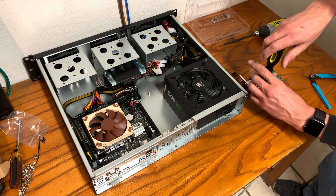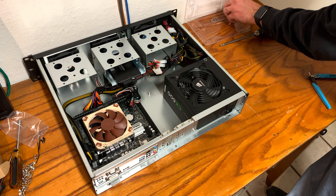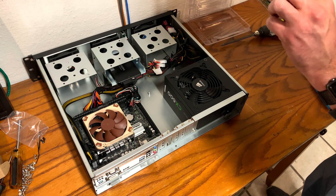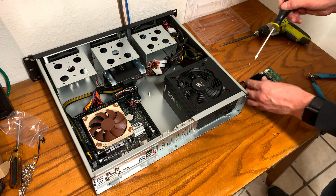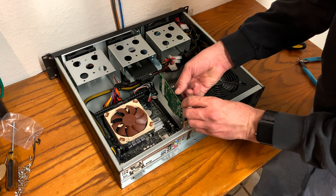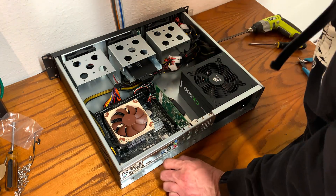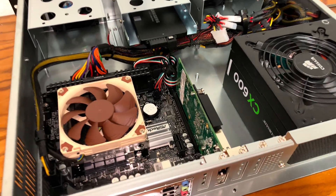Take your Intel PCIe 10GB card and remove the two screws holding the original full-size bracket on, then install the half-height bracket with the same hardware — this allows it to fit in the 2U case. I chose the dual port card because it fits on the single PCI slot, and this motherboard only has one PCIe x16 slot, so it works out perfectly.